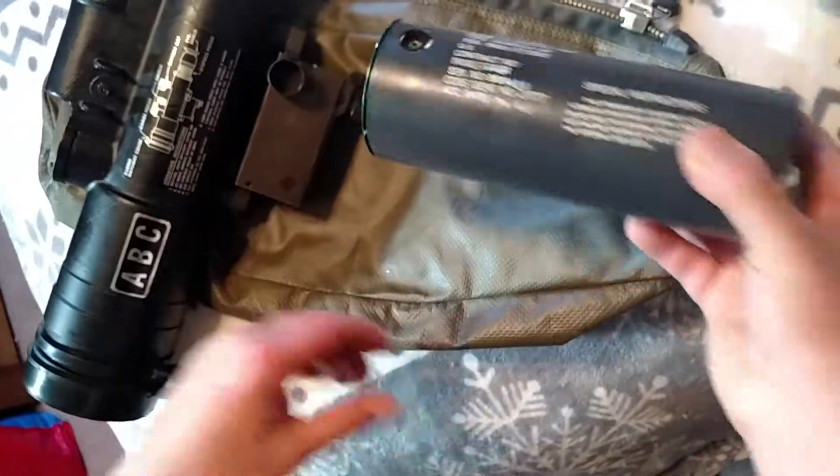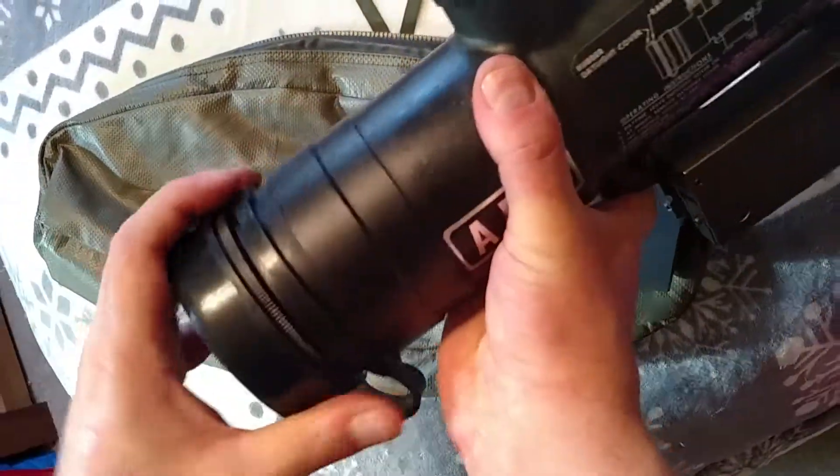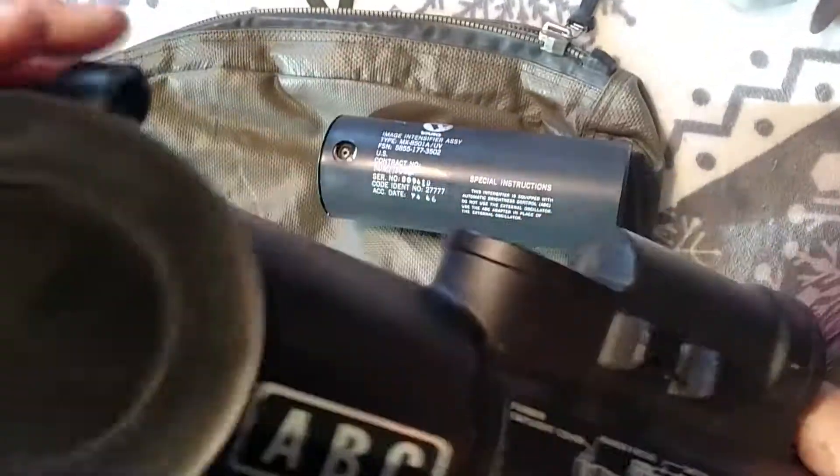That's really all you have to do in a nutshell. To get the objective lens off, grab hold of it and just rotate it counterclockwise.